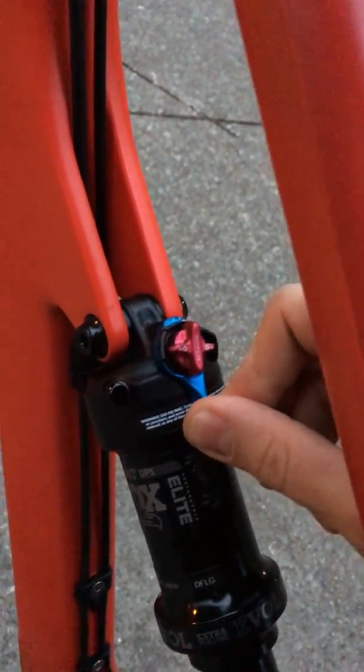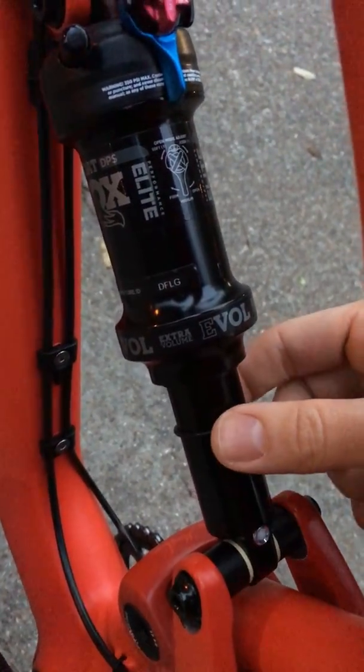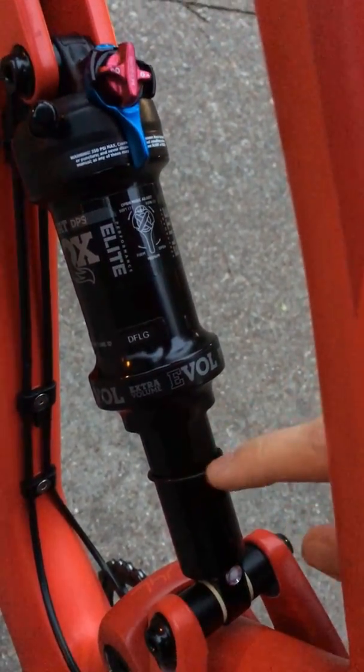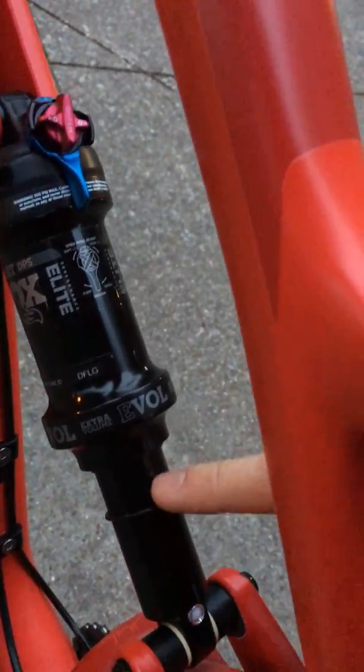I'll demonstrate this right now. I go ahead and click it into the middle. As you can see, my top-out support gauge is not all the way at the bottom. I'm going to see if it tops out or not. I'm going to give this thing a small, very abrupt actuation.